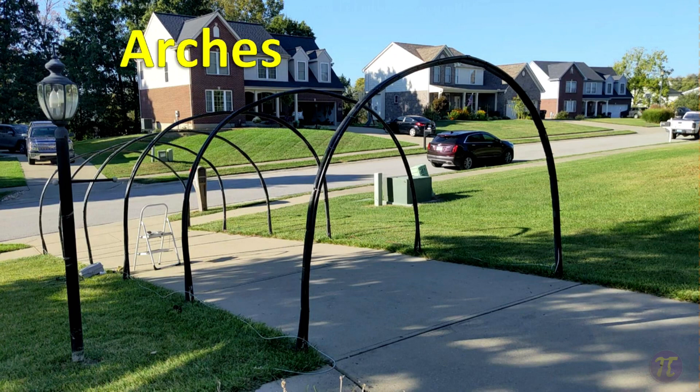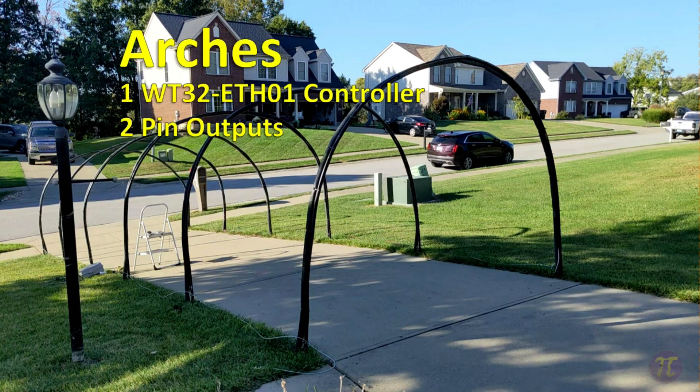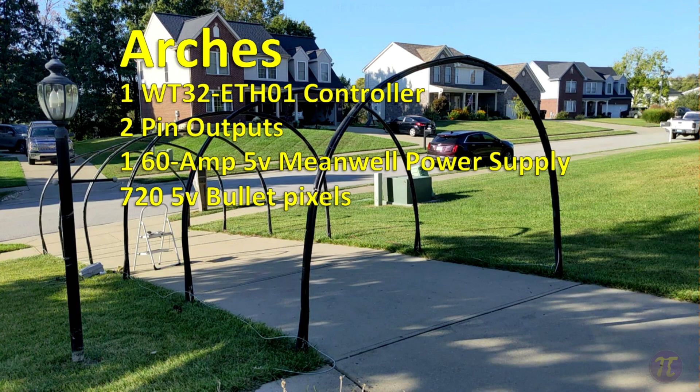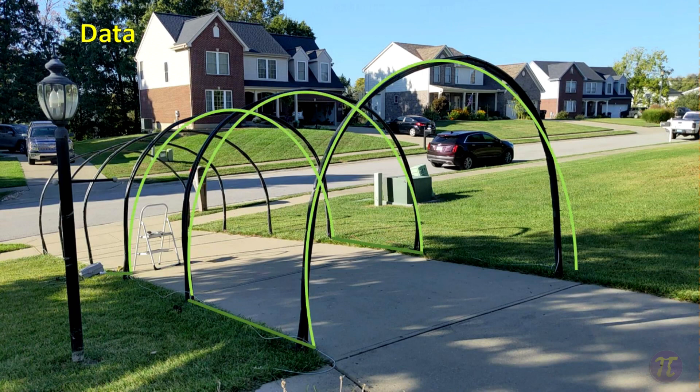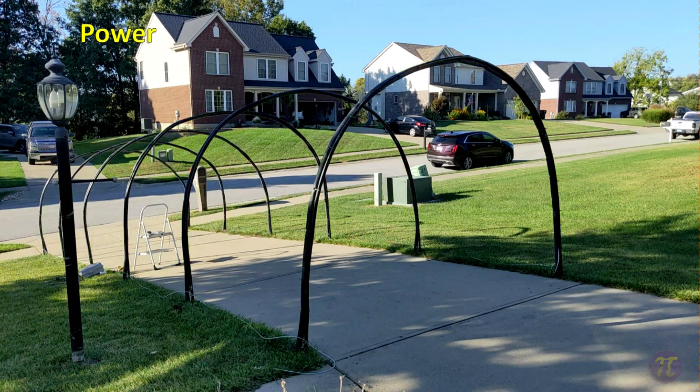The arches are controlled by one microcontroller with two different outputs. One controls the first three arches at the bottom of the driveway and the second controls the three at the top. We have one 60-amp 5-volt Mean Well power supply powering the entire setup with 720 5-volt bullet pixels. The first data line goes from the box over to the first arch and follows a looping pattern back and forth over the arches, with the other arches following the same pattern. The power line arches over the first arch and then runs perpendicularly across either side, injecting at either end of the arc.